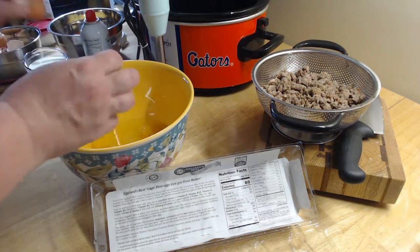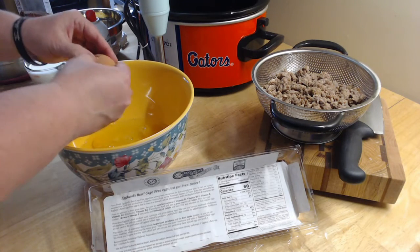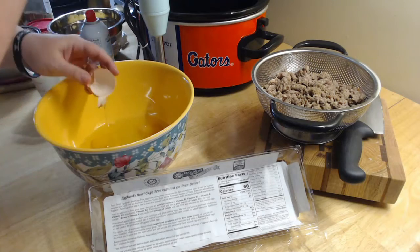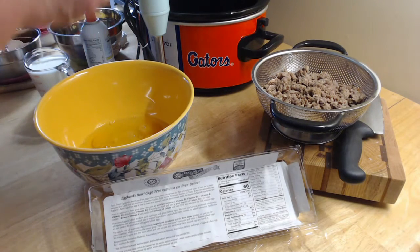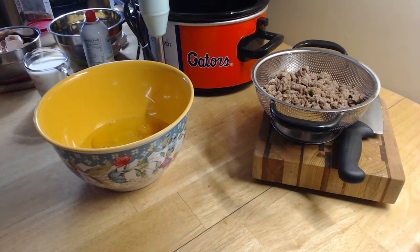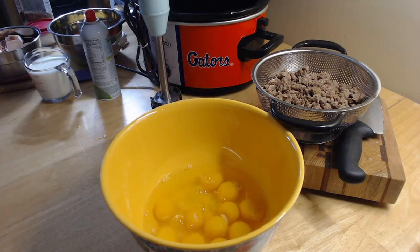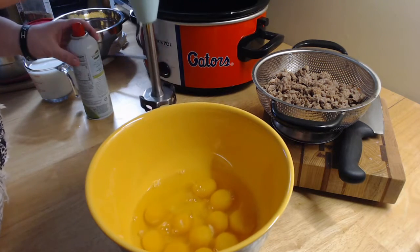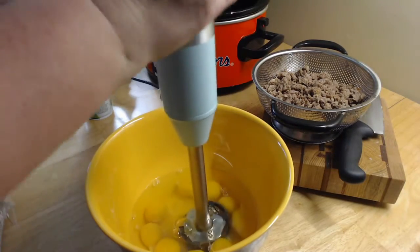This is a really cool casserole — I've made it before. You use sausage in it, which is really good. Now I have all my eggs in here, and I'm going to mix them up just a little bit. I have an impulse blender that I'm going to use to mix these up.